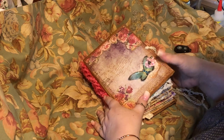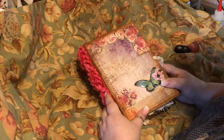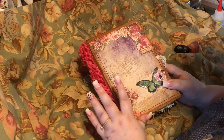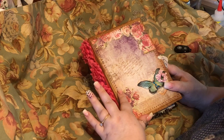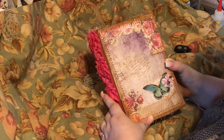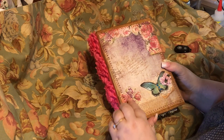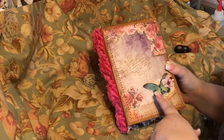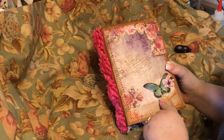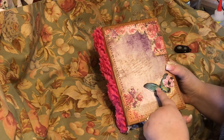Hello everyone, this is Terry Clark from TLC Design. I am back with another project — this is my butterfly garden journal. It is a hardback, as you can see, and this is my perma paper. I did some stenciling along here, and this is a snippet that I put on in the corner.